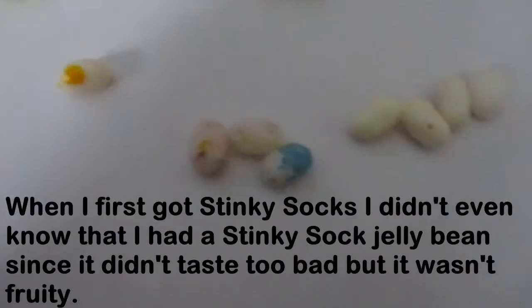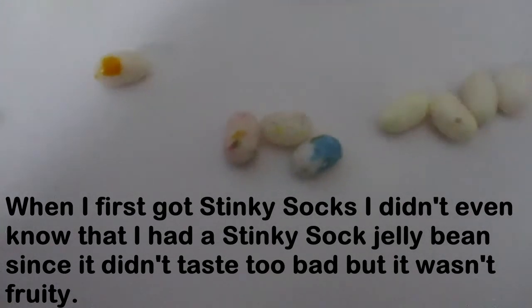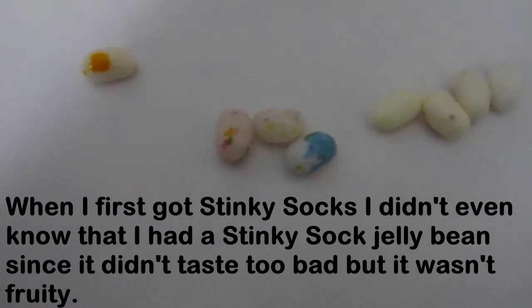And the next one is Stinky Socks and Tootie Fruity. Now when I first got that one, I didn't realise I got Stinky Socks at the time because I found it wasn't that bad. And I thought it was slightly not as tootie fruity as it should be. What is up with the focus of this camera? I'm going to stop the video. Anyway, it's these three right here, so I'm going to go with this one. Hopefully being Tootie Fruity. And it is Tootie Fruity — I picked the right one.